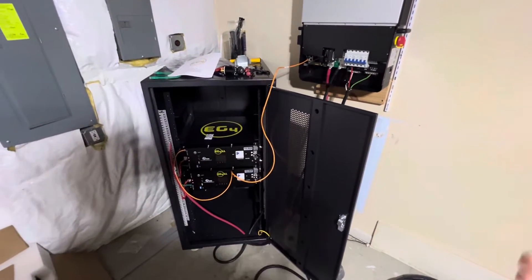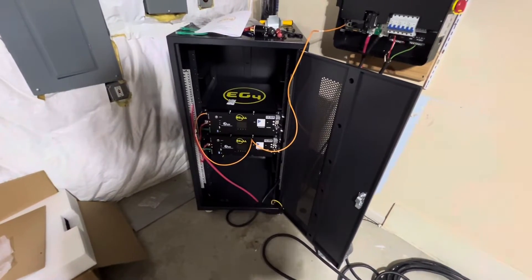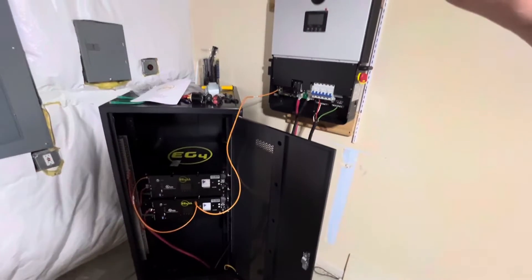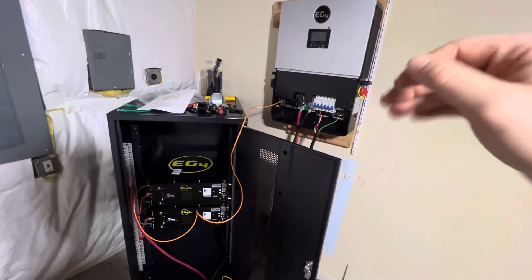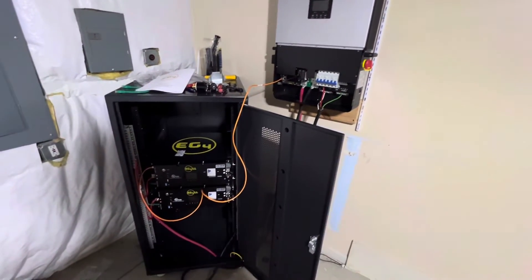Just doing a quick follow-up video to the last one where I said I couldn't get this thing to work. There's a video that I'll link in the description below, but here's how I got this to work. The battery was not communicating with the inverter — that was the issue. It was not the Wi-Fi dongle like I'd previously assumed. So here's a quick video on that.